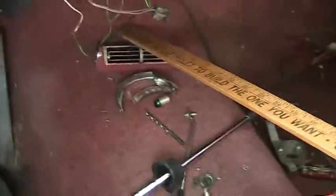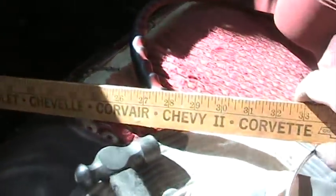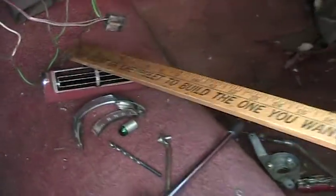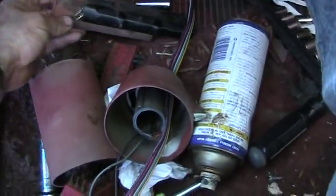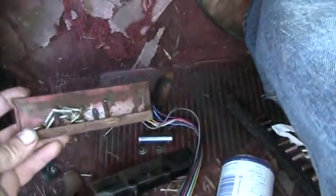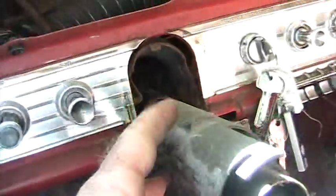I took all these parts off and kind of laid things out the way that they came off. This is an old ruler I got from a dealership for 1964. This was kind of interesting — there's this piece of metal here that goes below the steering column with two little three-eighths nuts on it and a bracket on the back side. That's what holds that in there, and then you can get the column loose and drop it down.